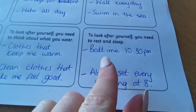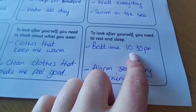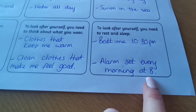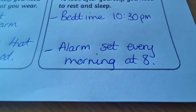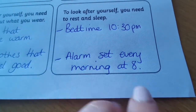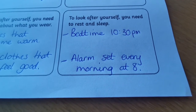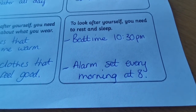To look after yourself, you need to rest and sleep — we know sleep is very important for all aspects of our life. For me, I'm still setting a bedtime even though we're not going into work. I'm making sure I'm in bed by half ten every evening and setting an alarm for eight every morning. Even though we don't have to be out the door at a certain time, it's still good to keep a bedtime and a morning wake-up time, because if we go out of routine, different things in our life get affected.